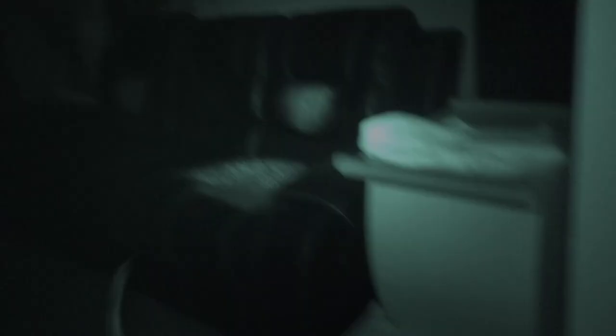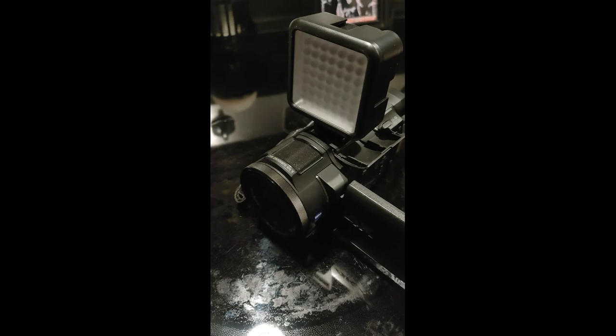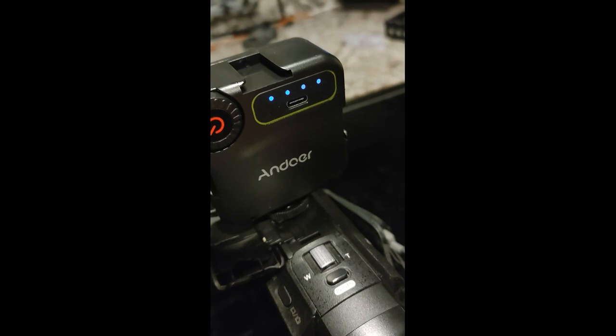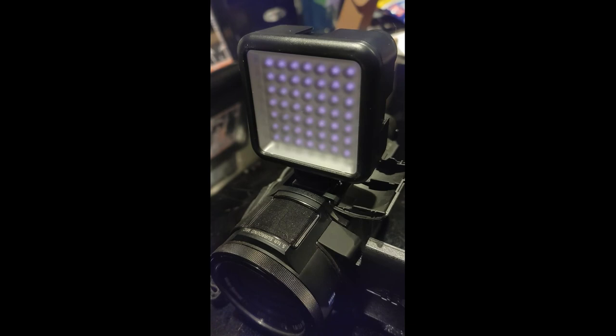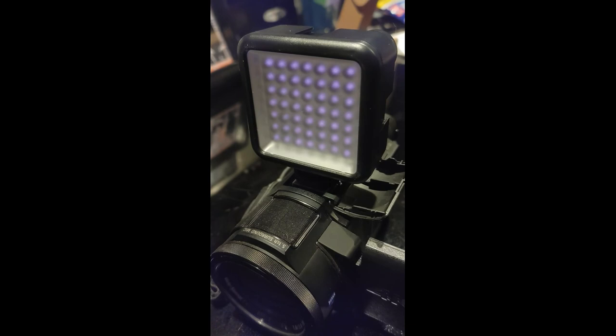We're going to put the Anduer light on next and I cannot wait to see this. Here's the Anduer light right here — there's the Anduer branding, you can see it's got the lights. There are four lights and you get a little bit of purple glow — could that be UV? We're going to know in a couple seconds. I'm going to take you back in the living room.